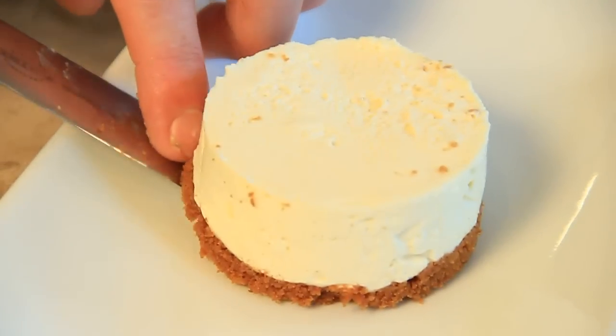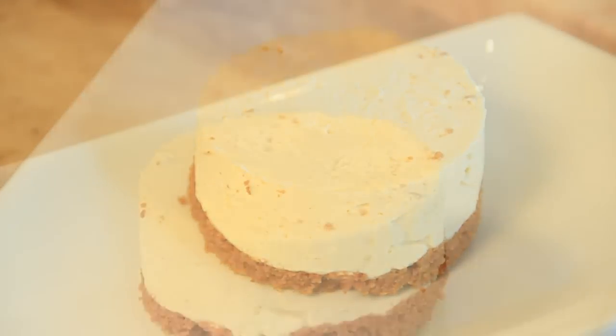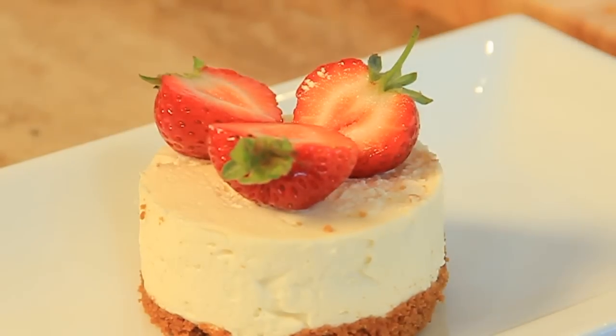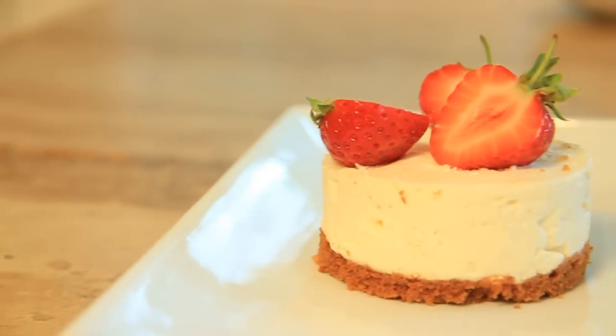All we have to do is pop them out of the moulds and garnish with some fresh strawberries. Take your time when removing the cheesecakes from the moulds, as you want to maintain their shape. The strawberry garnish will add colour and really give your dish that final touch. All you have to do is enjoy. Bye-bye.